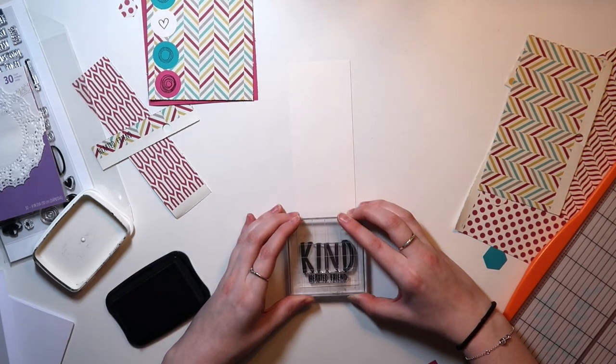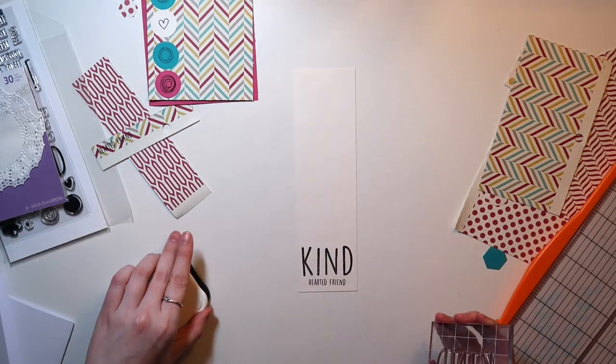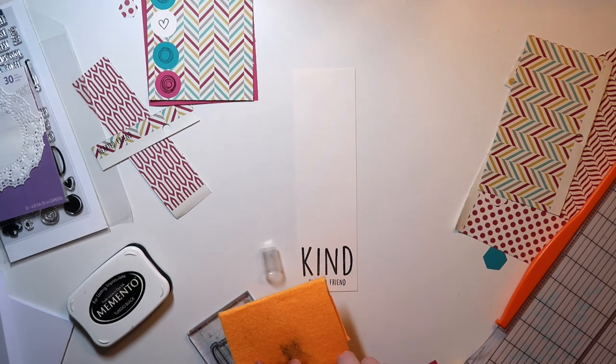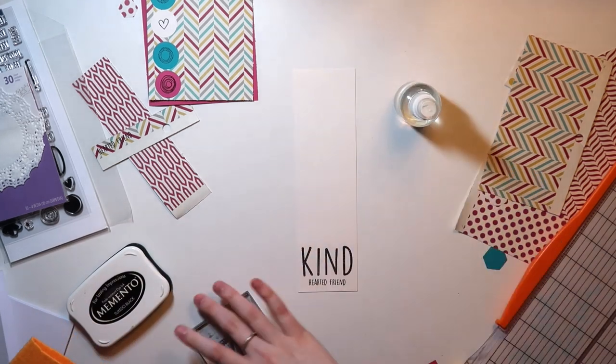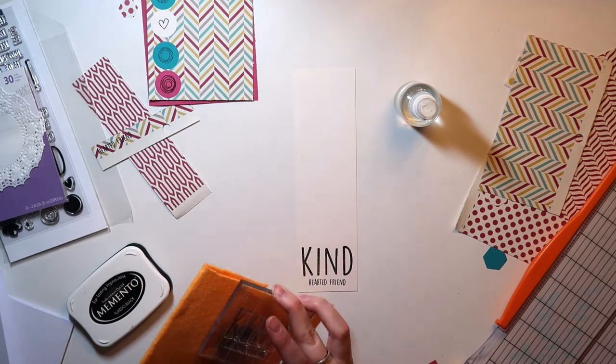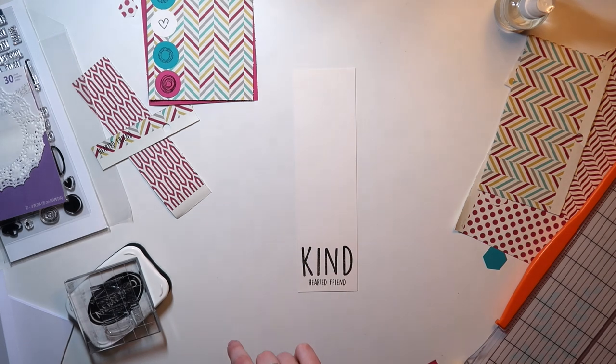Let me know if you guys are enjoying these card process videos. I know a lot of people who do card videos do more tutorial style, but mine are more of just a fun process for how I work through making my cards. I know a lot of people appreciate that, especially scrapbookers, because it gives them an idea of how they can start working with their supplies to make more cards.